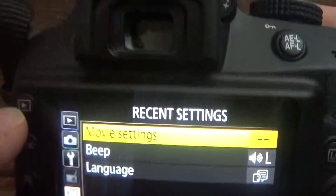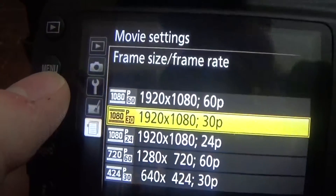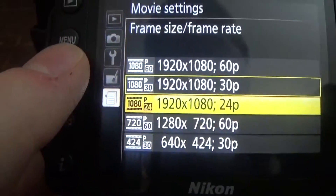I also really like the video specs on this camera. It can take 1080p video at 30, 60, or 24 fps, and 720p at 60 fps. Something that I really like is the external mic jack for higher quality external mics than the built-in one.